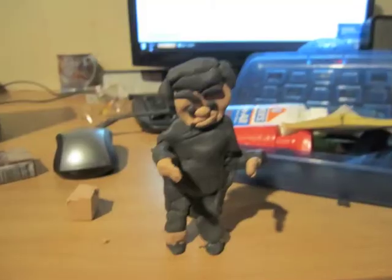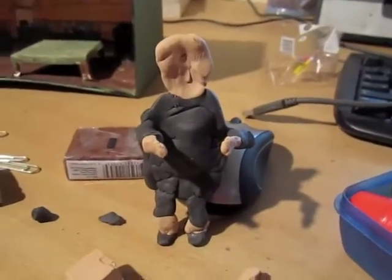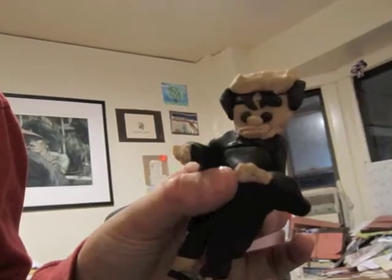This is John Adams. This is Thomas Jefferson without a face. This is Thomas Jefferson's face. I made Thomas Jefferson taller than John Adams because he really is — and he looks cooler.